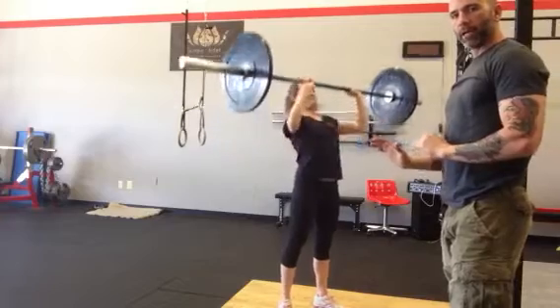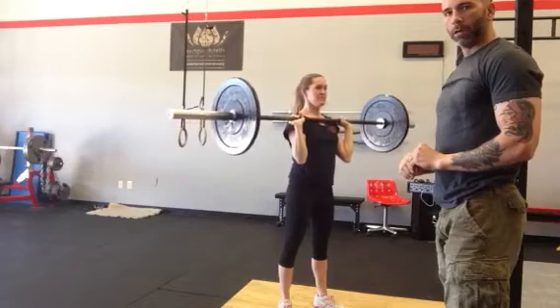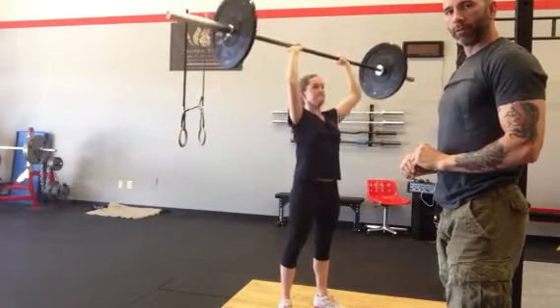Glutes are tight, abs are tight, nothing coming up from the bottom — it's all upper body. She holds her breath and punches her head straight through. Very good.